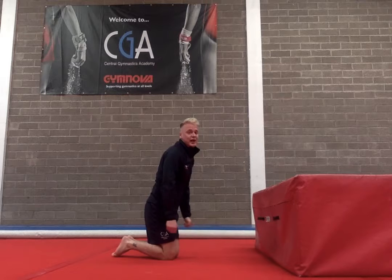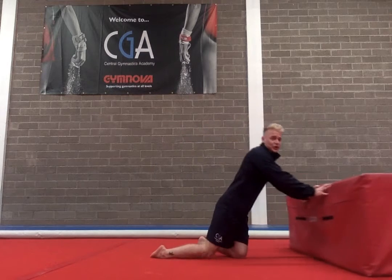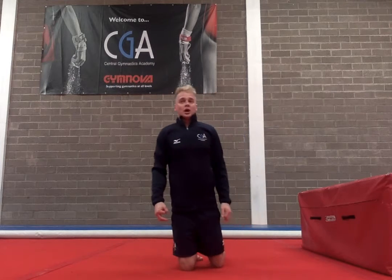Good job gymnast. Now what we're going to do is we're going to do 10 press ups. On all the even numbers that's when you go down, on the odd numbers you come up. Okay, so does everyone understand?